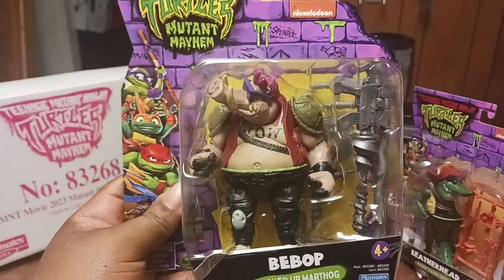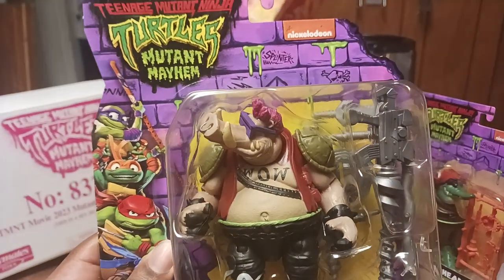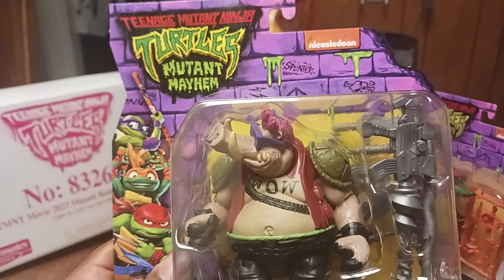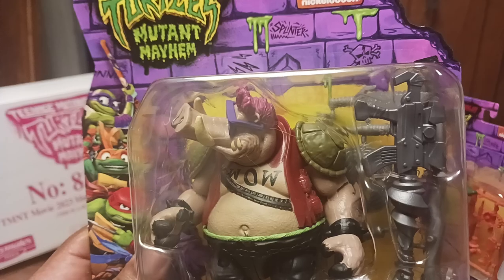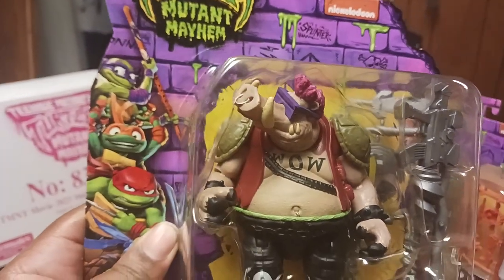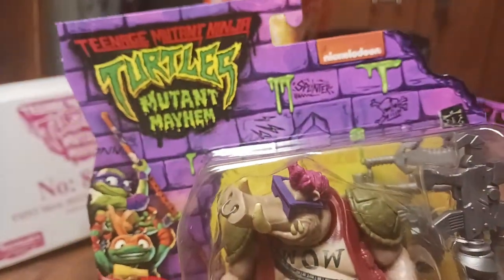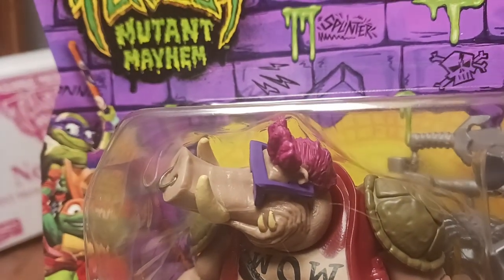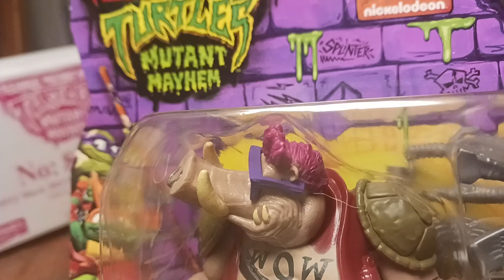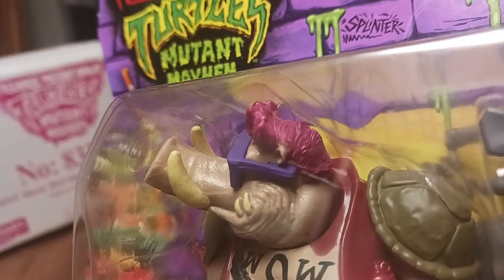Starting off we have Bebop, and I like how it looks — it has the 1987 toy line look to it. You have Bebop with the turtle shell shoulder pads, his face, little grenades, and his vintage glasses. The only thing I don't like that much is his hair.